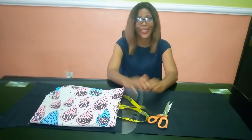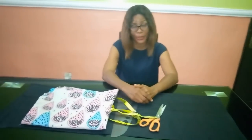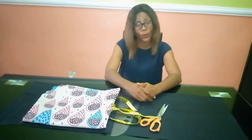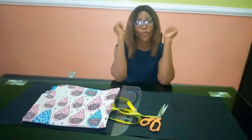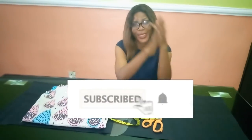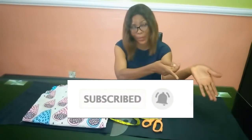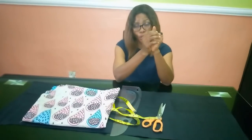Hello everyone and welcome back to Stylish Ninja YouTube channel. I want to say thank you to all of my subscribers — I really appreciate you guys a whole lot for subscribing and for all of the support. If you are new to my channel and this is your first time coming across Stylish Ninja, I would appreciate if you hit the subscribe button and also hit that bell to get notified whenever I upload a new video.